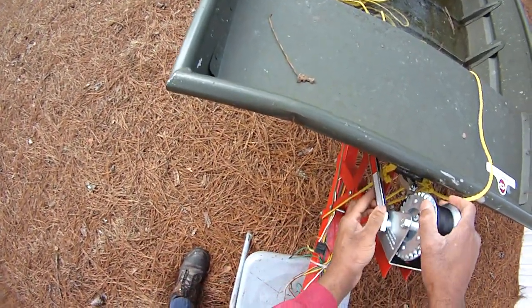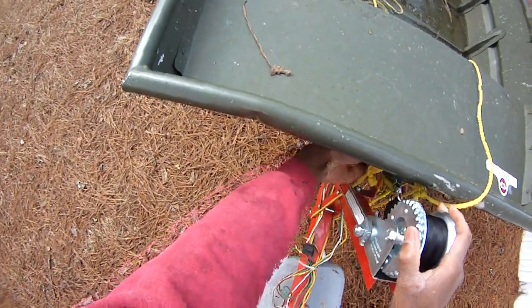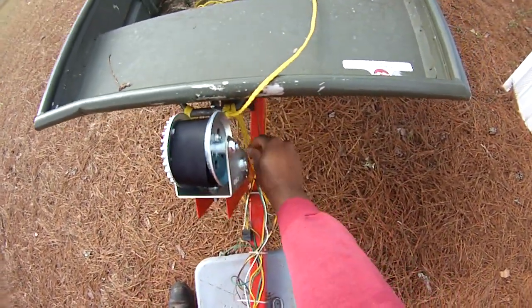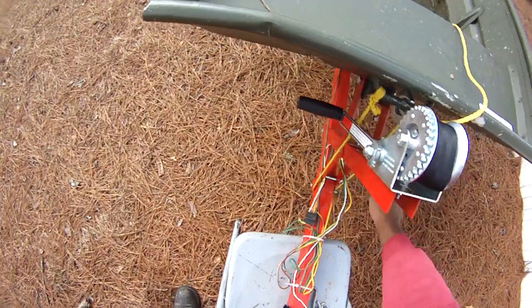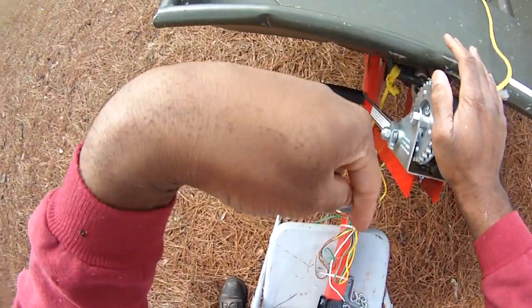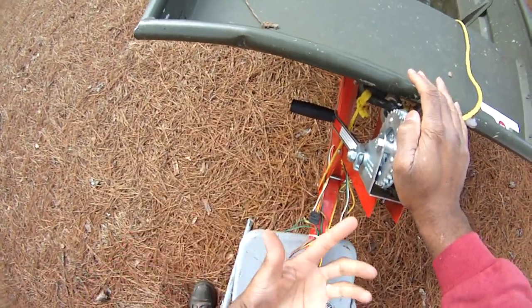That doesn't come all the way up, so that's a little disturbing for me. It'll eventually just come off. So what do you do? Well, you're going to secure it here — and I need to re-tighten this, it's come loose. You're going to use your trucker's hitch, and I'm going to put a link to the trucker's hitch video that I talked about so you can learn how to do that.